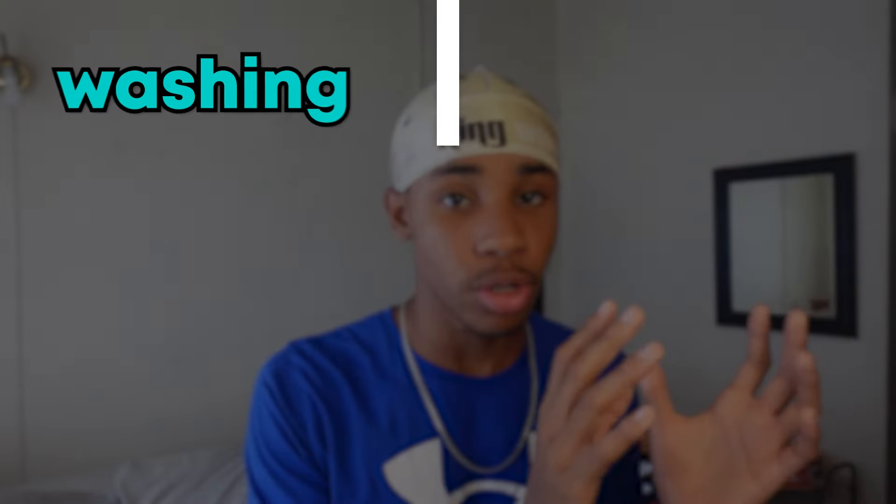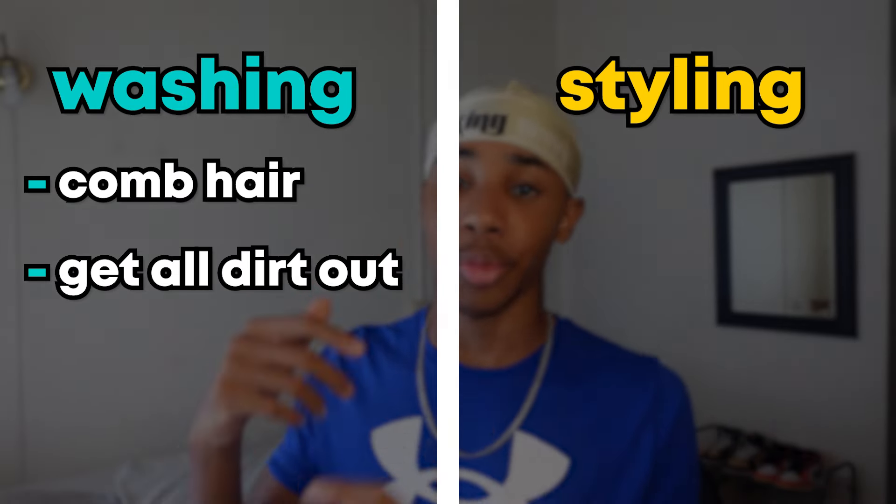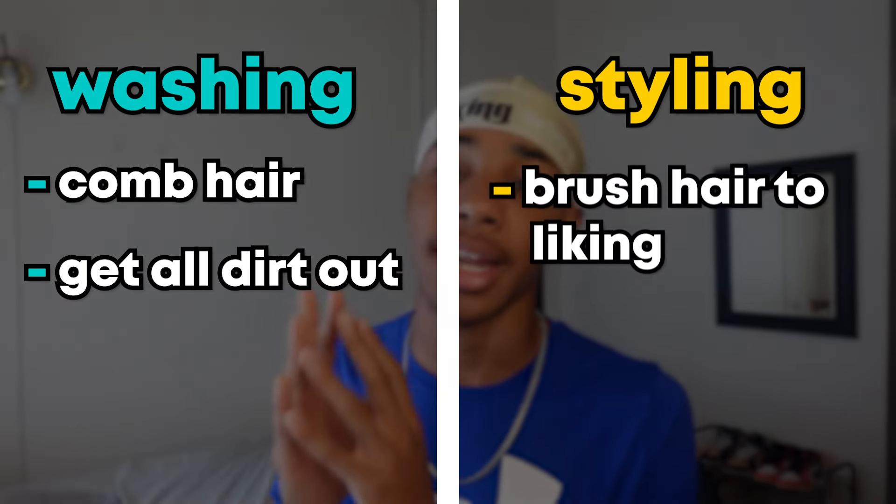The wash and style method is called the wash and style for a reason — the method is split into two. One, the washing portion, where you comb your hair out and get all the dirt out. And two, the styling portion, where you brush your hair the way you want it, and that's where you really make the progress. So step one: comb out your hair.